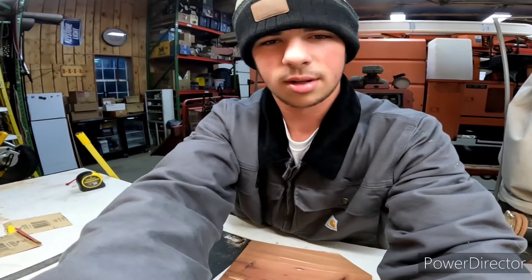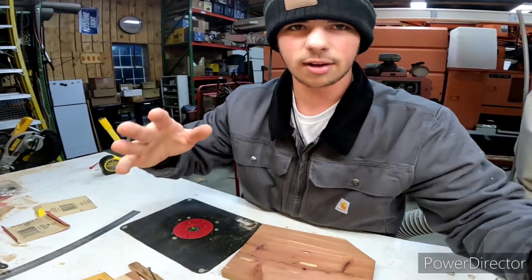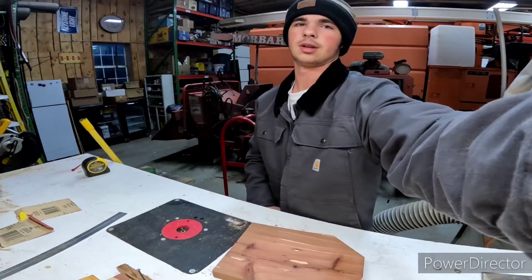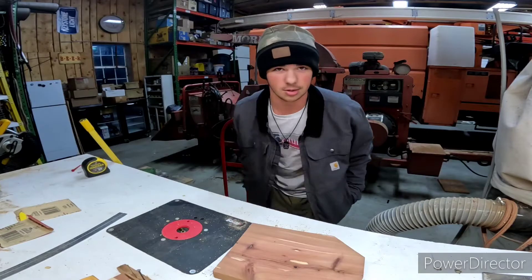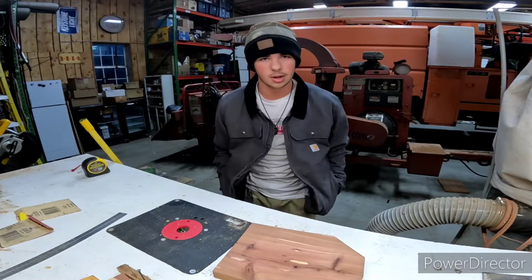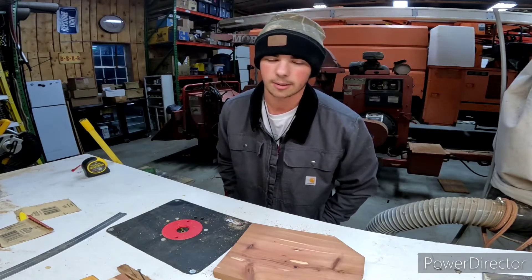Usually my videos are about skateboarding or something. This is me building something I need at the moment, so it's kind of no purpose to you guys — but hey, if you're a guitar player and you have the same problem, this video might help you. Look at the new Carhartt jacket I just got for work purposes only — it's for tree trimming. That's exactly why I got it, because it's cold out, or it's going to start getting cold. Sometimes at six or seven in the morning it's freezing outside.